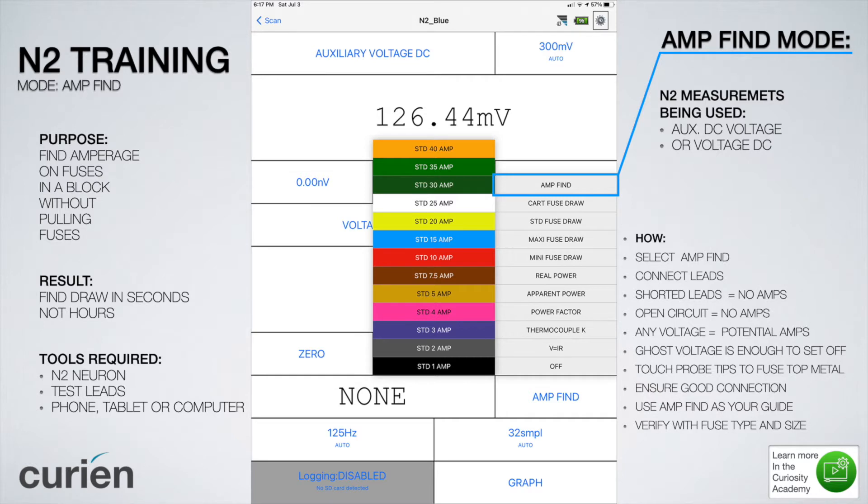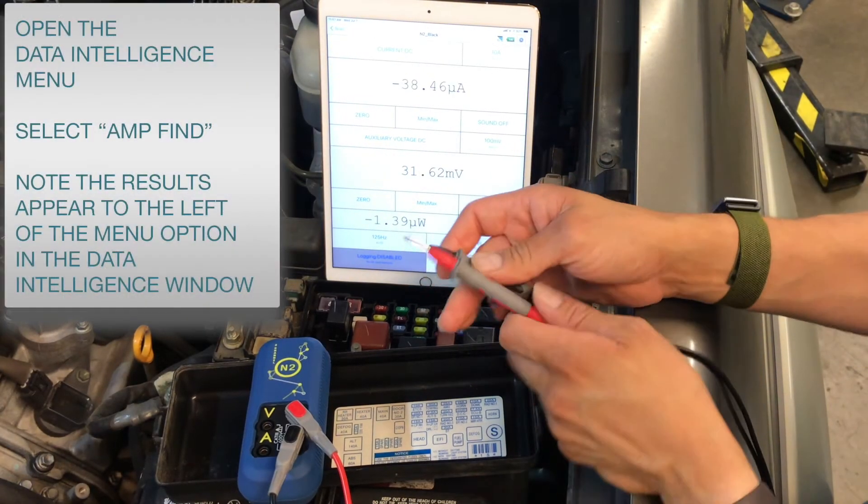In this video we will learn how to: select Amp Find in the Data Intelligence menu, connect leads on the N2 Neuron to the fuses, short the leads to confirm Amp Find mode is working, identify ghost voltage and its effects on Amp Find mode, test fuses for amperage, and confirm amperage on live fuses without pulling them first.